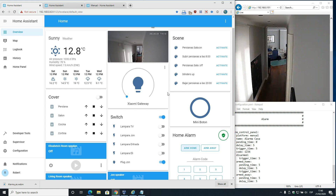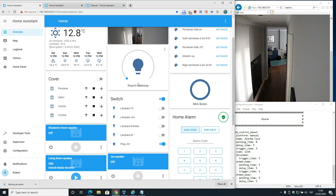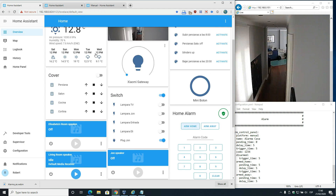Hi guys. Today I'll be showing you how I use the Xiaomi Gateway version 2 as part of the security alarm module of the HOMA system.